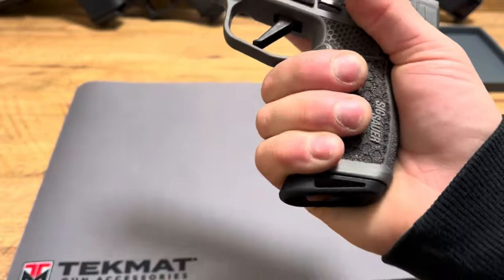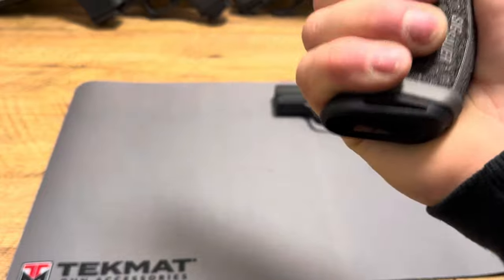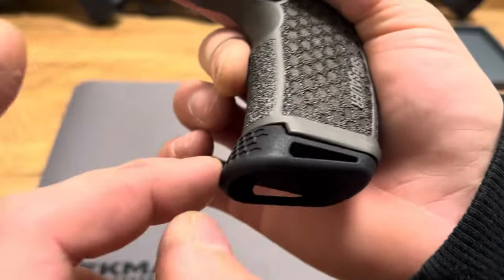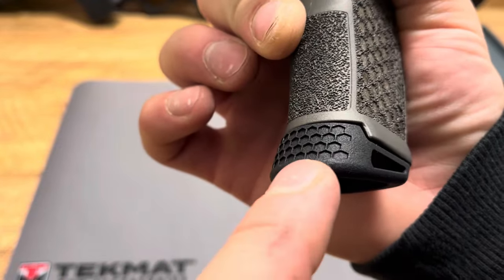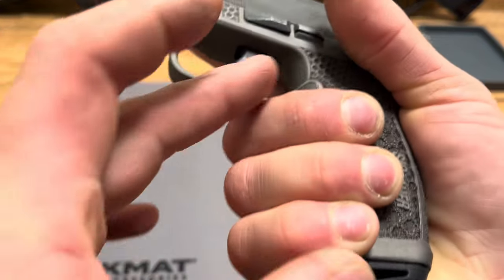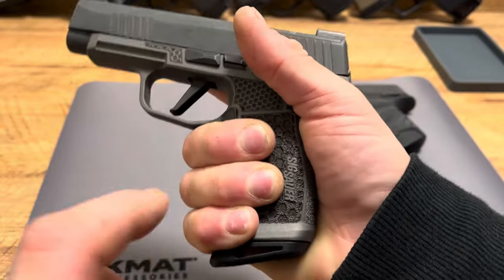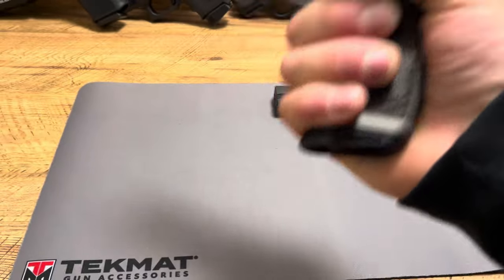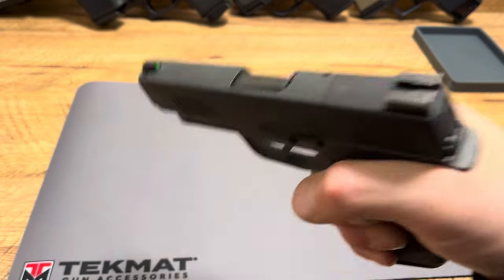It has a deep undercut for that first finger — it feels really good. And with that undercut, if you get the matching base plate from Combat Armory, which has the same stippling, what I like about it is it doesn't add capacity, but between the two it's a system. It locks these fingers in and they're going nowhere, so you get a great feel on the firearm.